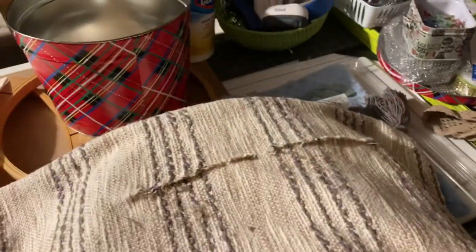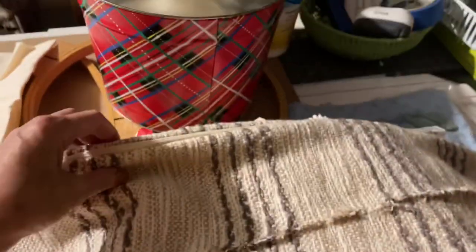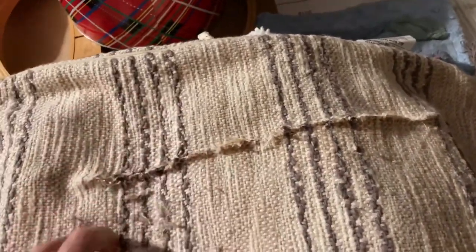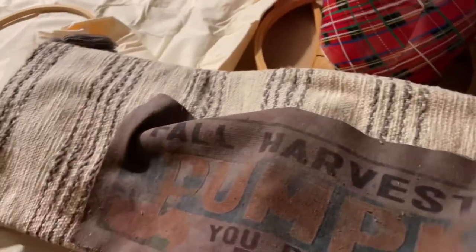So this is the pillow I found in the dumpster — the DKNY pillow. I took the insert out because it has a zipper, and it was ripped down through here, so I sewed it up. That's the only way you could sew it because it does have a lining under it, which is good. Then I took a piece of painter's tarp fabric, cut it up, and dyed it.